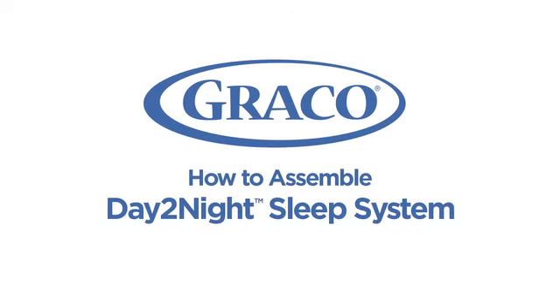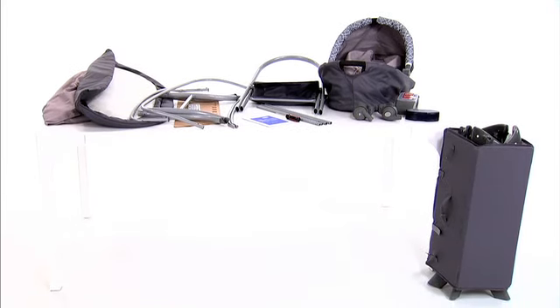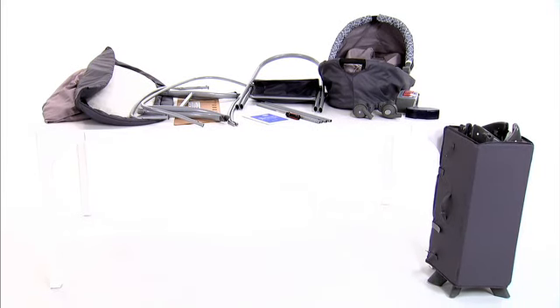I'll be demonstrating how to assemble your Graco Day-to-Night Sleep System. Make sure you've read your owner's manual and have all of the parts that came in the box. You'll also need a Phillips head screwdriver.